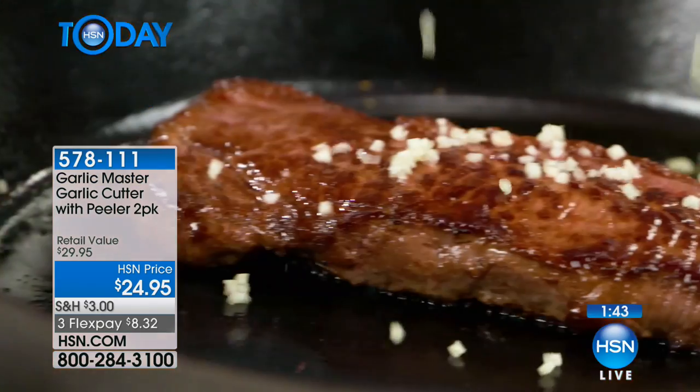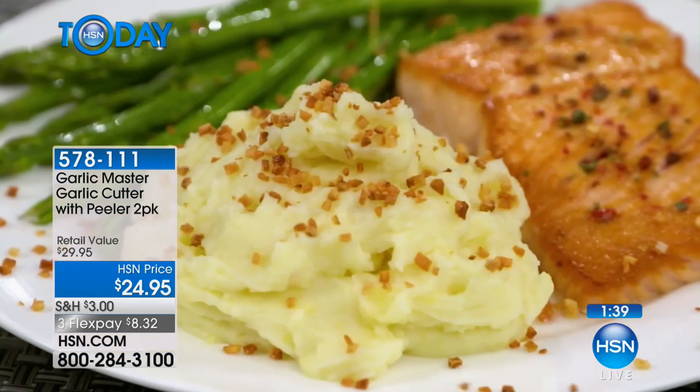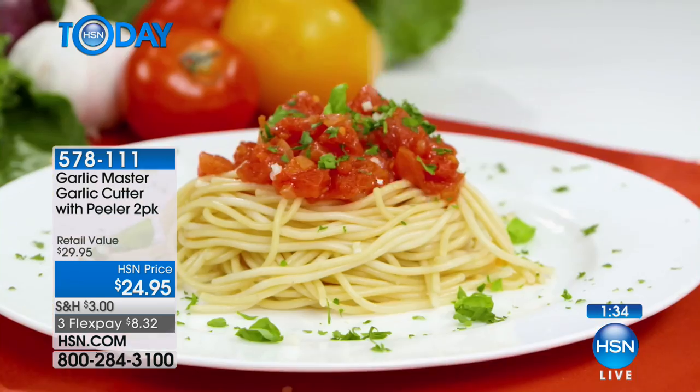I ordered a pizza the other day and my husband said, wow, there's something different. I said, well, one of the ingredients I added was just garlic. Fresh cut garlic — it made the difference. All day long.